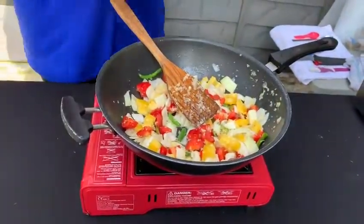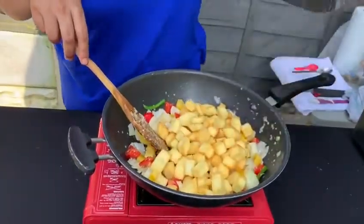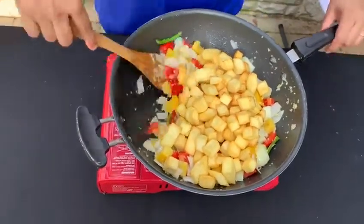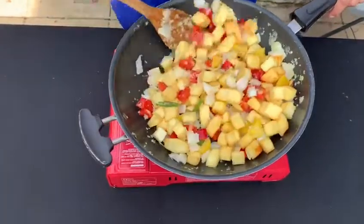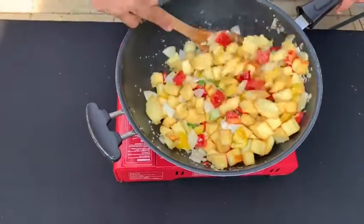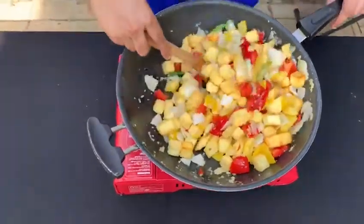That's just cooking away. Now get the fried paneer in. This just smells so yummy — you can smell the freshness of the garlic and the ginger, just all being cooked together.